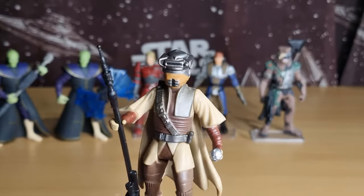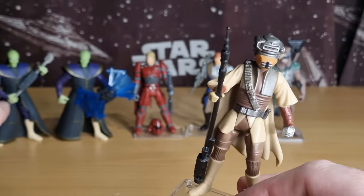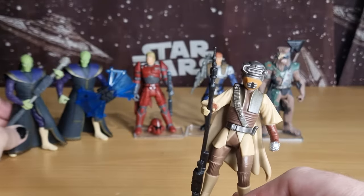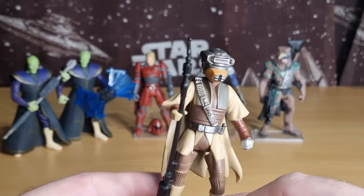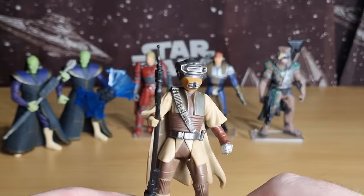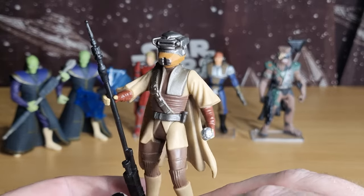Sorry — it wasn't IG-88 and Darth Vader, it was Xizor and Darth Vader. It was IG-88 and Boba Fett, and Boba Fett is the all-ready color with the gauntlets. So yes, I will indeed try to track down that pack.